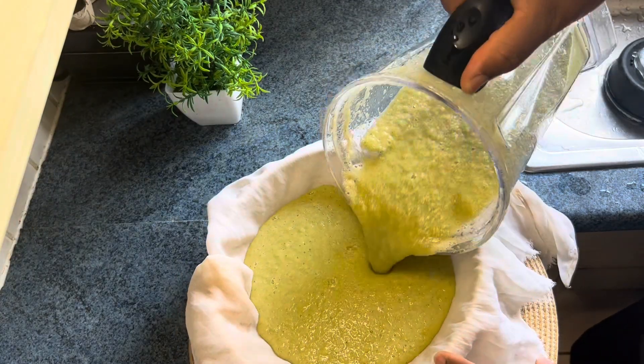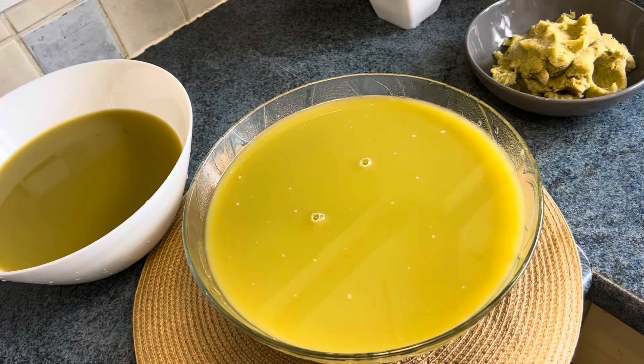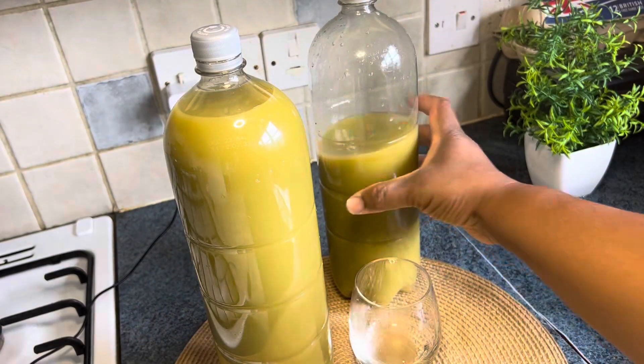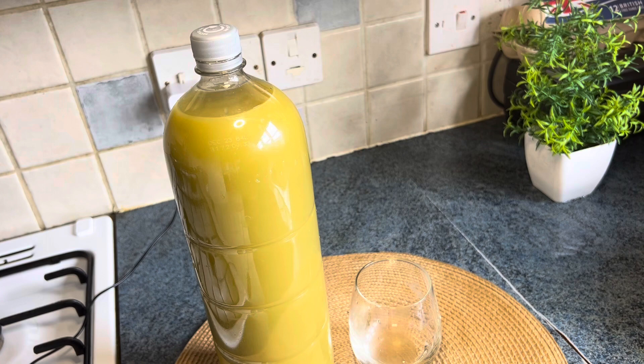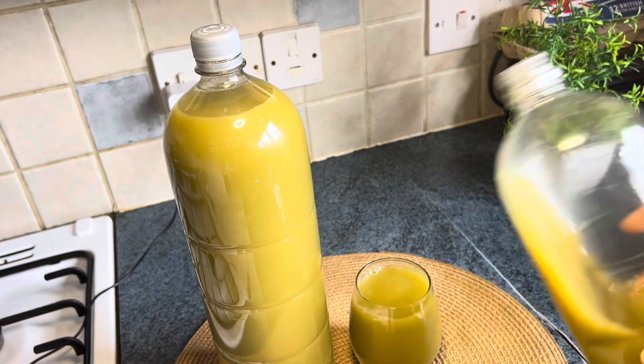After blending, this is what I got. I did the blending twice. I take this morning, afternoon, and night before I eat — that is, if I have to eat.